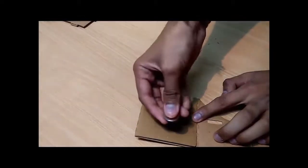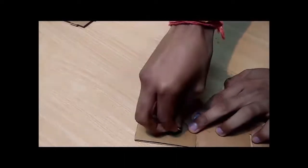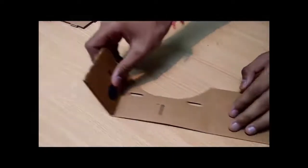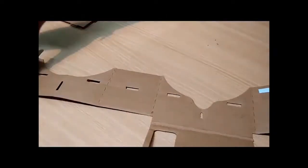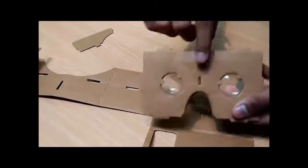First of all, you can see there is a cutout — fold it here. Take the magnet ring and place the magnet here, and from the other side place the metal ring and leave it here.